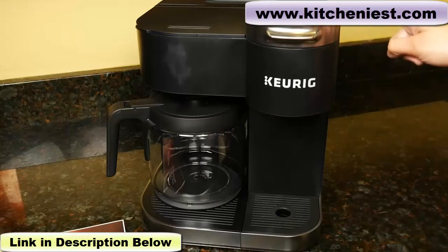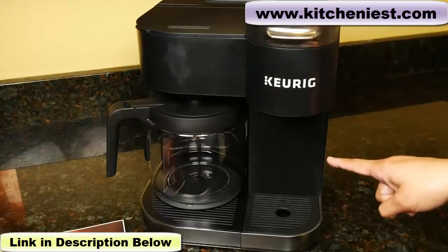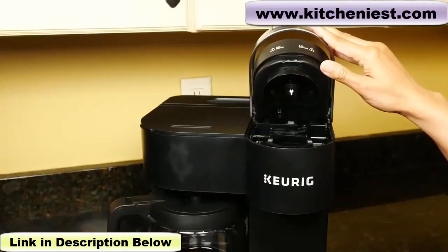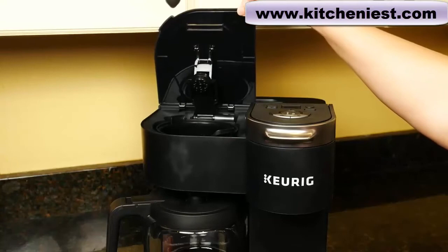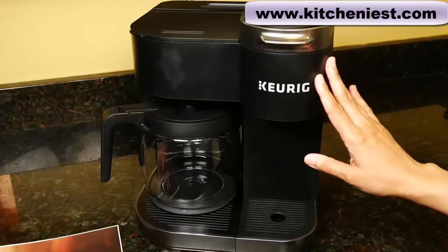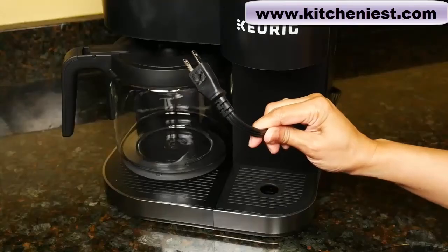The unit measures 12.9 inches tall, 10.9 inches wide, and 12.7 inches deep. With the handle open, the height is 17.6 inches. With the drip cover open, the height is 18 inches — with the cover open, you won't be able to fit it under your cabinets. The unit weighs 9.7 pounds, the carafe weighs a pound, and the cord length is 30 inches.